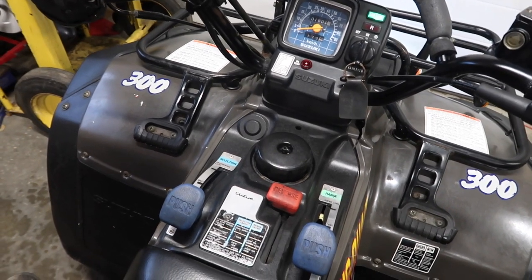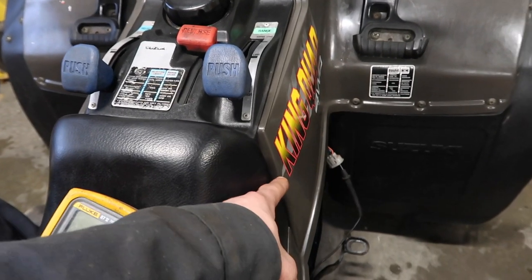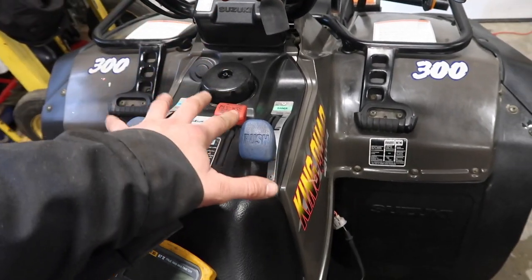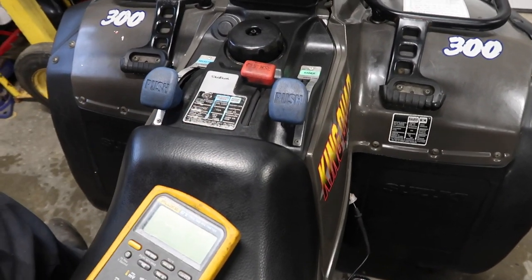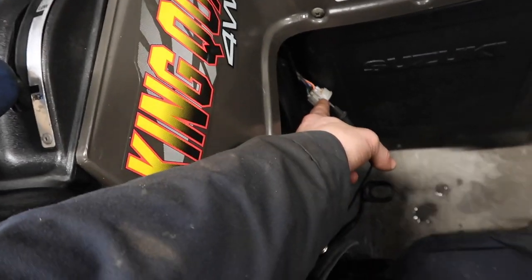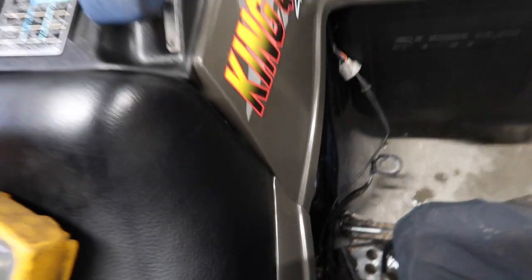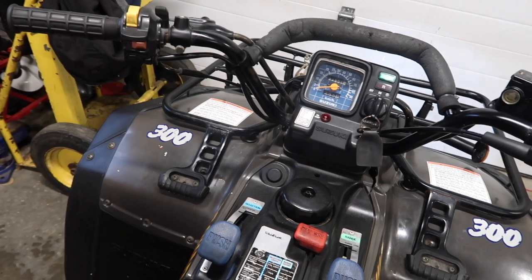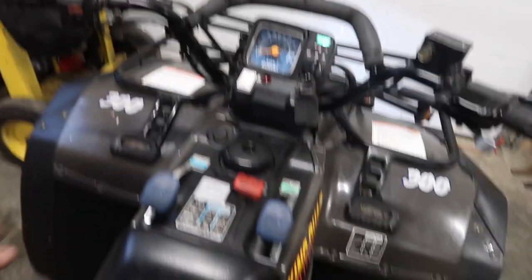If you have no spark and you're wondering why, this wire could possibly be broken between here and your kill switch — it's highly unlikely, but mice could have chewed it. So if you've done all my other procedures and still can't get the ATV to start, put a meter in here, turn on your key, and make sure you've got power there. If you don't have power going to your CDI, it won't start no matter what — it'll just keep turning over and you won't have spark.